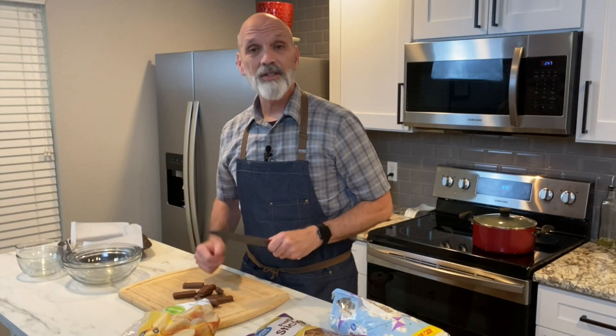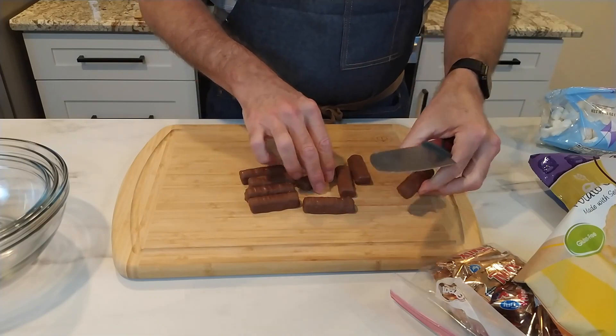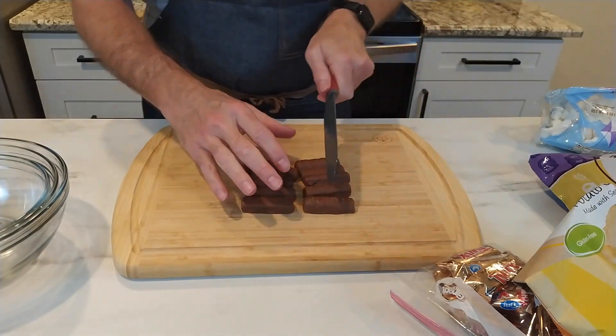Something to think about is that this is also something you can do with your leftover candies from Halloween, instead of having that candy sitting and going stale in a bag in your son or daughter's closet.